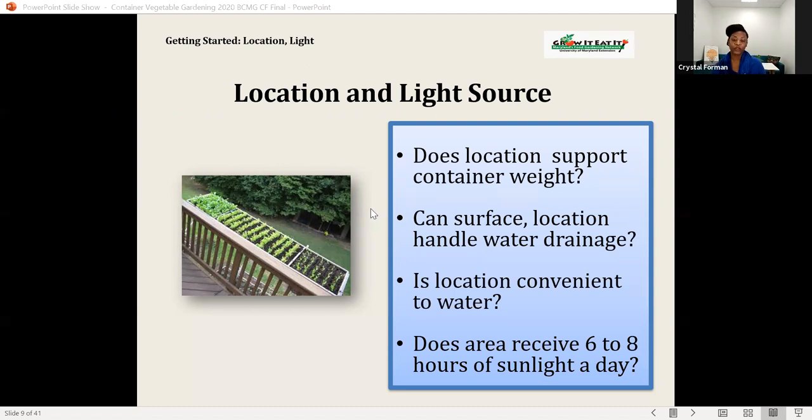Be careful of microclimates and hot spots. A plant placed on a south-facing wall with concrete around it might retain a lot of heat, so pay attention to the surroundings, including wind. You also want to look at staining — if you put your container on concrete or wood decking, it might stain that area, so consider protecting any surfaces you need to.